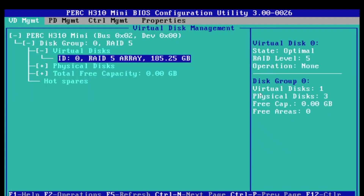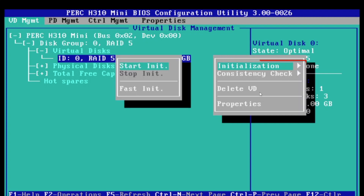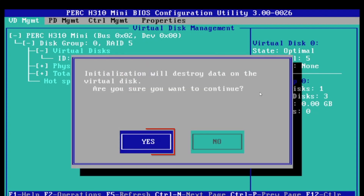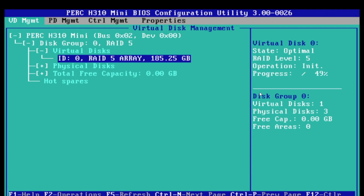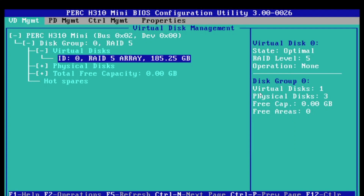Now we want to initialize our RAID 5 array. Press F2 on the array to bring up the menu, click Initialization, then Fast Init, and select Yes. Do note that this will destroy the data on those disks, so make sure the drives you're using do not have any valuable data, or that it's data you don't mind losing.